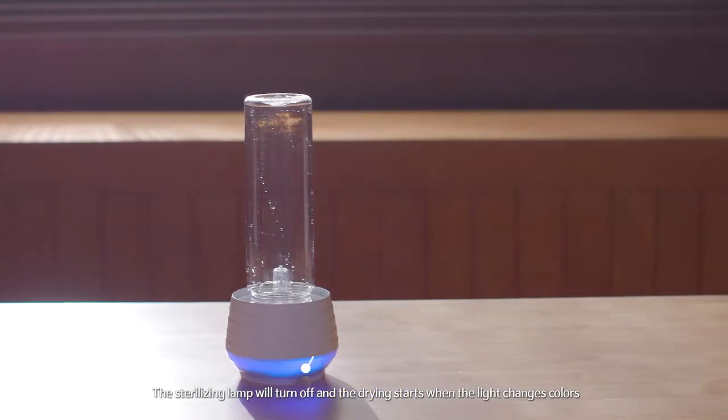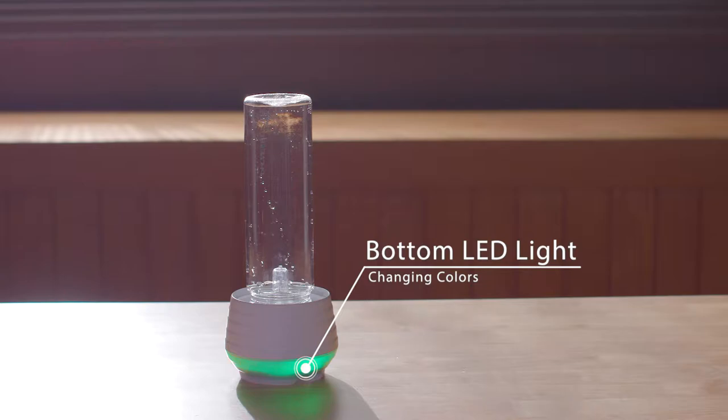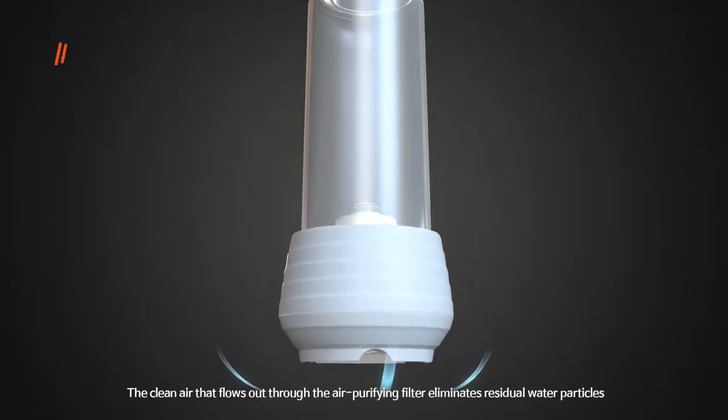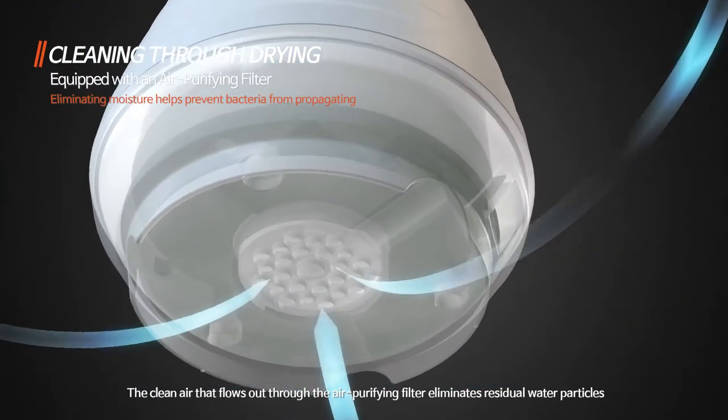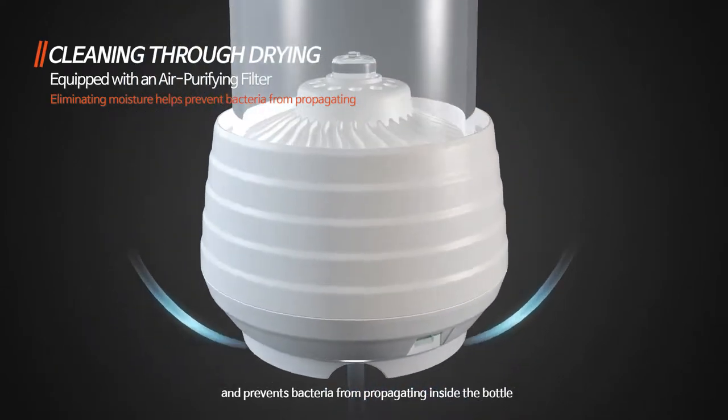The sterilizing lamp will turn off and the drying starts when the light changes colors. The clean air that flows out through the air purifying filter eliminates residual water particles and prevents bacteria from propagating inside the bottle.